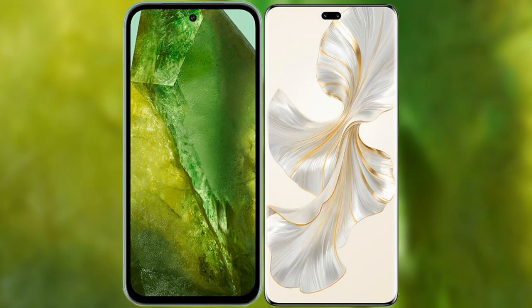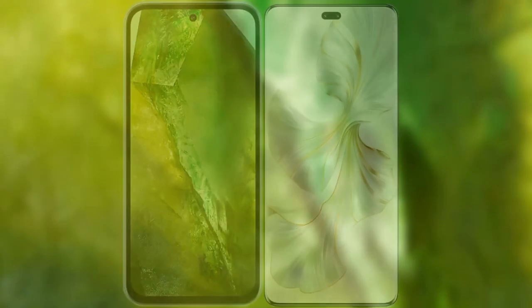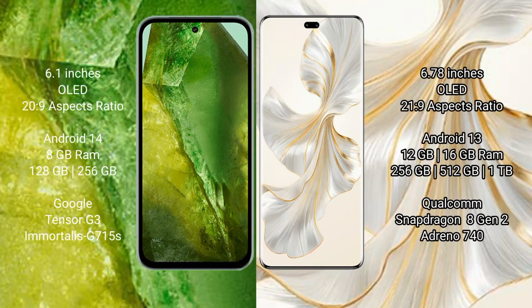I will compare the new Google Pixel 8a with Honor 100 Pro. Google Pixel 8a comes with a 6.1-inch OLED display and a 20:9 aspect ratio, while Honor 100 Pro comes with a 6.78-inch OLED display and a 21:9 aspect ratio.